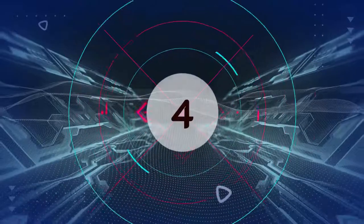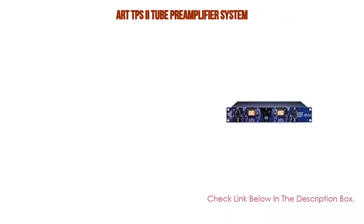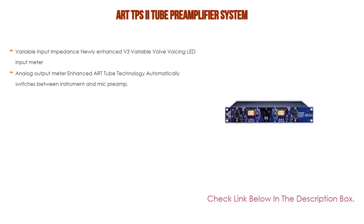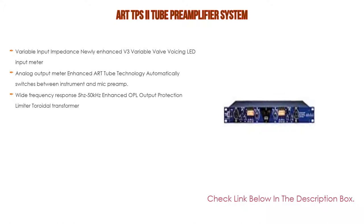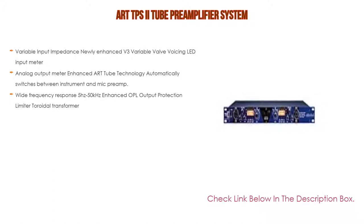Number 4: Based on user ratings, the RTPS2 tube preamplifier system comes in at number 4. It has many features, including variable input impedance, newly enhanced V3 variable valve voicing, LED input meter, analog output meter, enhanced R2 technology that automatically switches between instrument and mic preamp, wide frequency response 5Hz–50kHz, enhanced OPL output protection limiter, and a toroidal transformer.